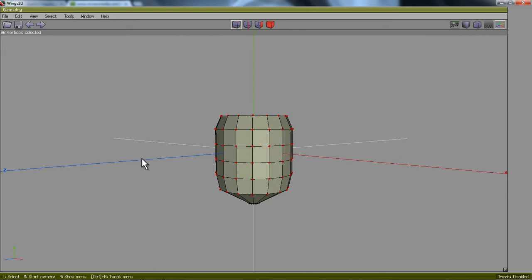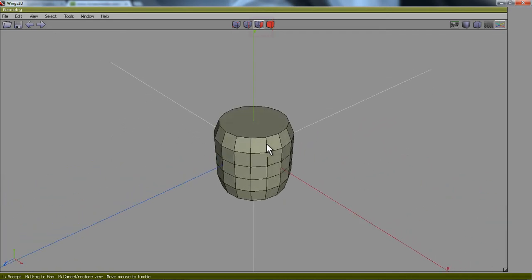I'll hit the spacebar to deselect all of those vertices. Then I'll grab my face tool and just rotate by middle-clicking the mouse, moving my mouse up so I can see the top face. I'll select that top face.